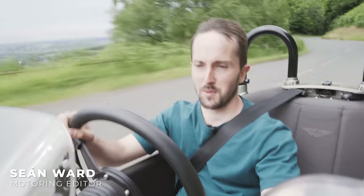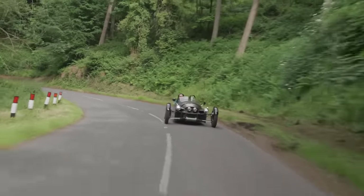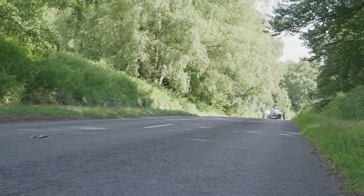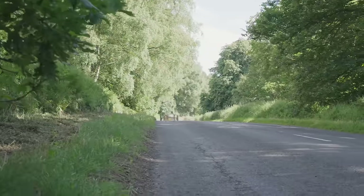So what's it like? Well, before you've even turned a wheel, you're very aware that you're jumping headfirst into an experience. I mean, look at it — it looks like nothing else on the road. It's got three quarters of the wheels that you'd normally expect to find on a car. It's silly. You just can't help but get excited about going for a drive.